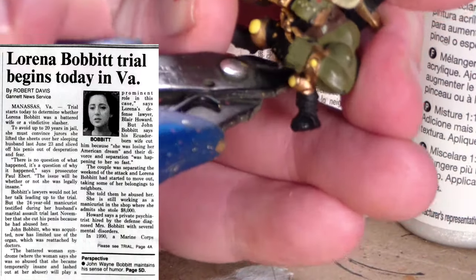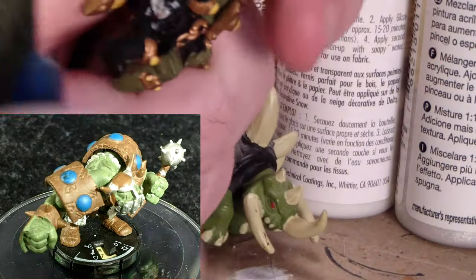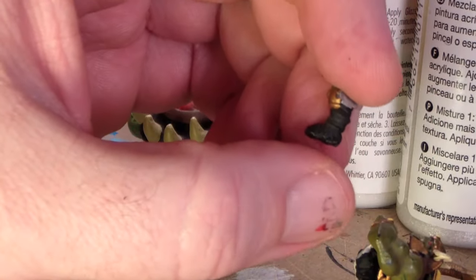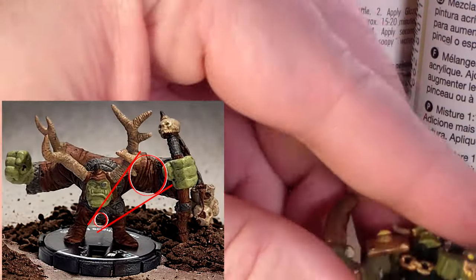Mage Knight made this design choice with their Orcs where the Orcs look like the gamma-irradiated bulldog from the 2003 Hulk movie. Maybe this biological impossibility is funny or edgy to somebody, but to me it just looks stupid. This extreme biceps-to-crotula ratio might explain why this fella is so aggressive.